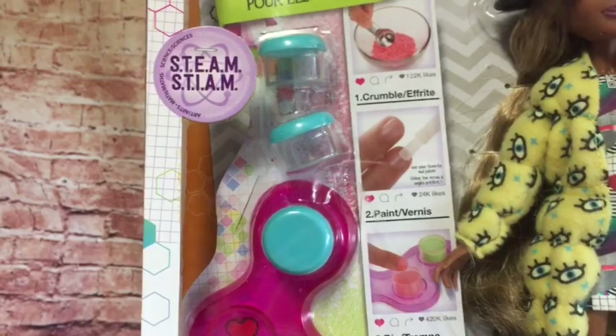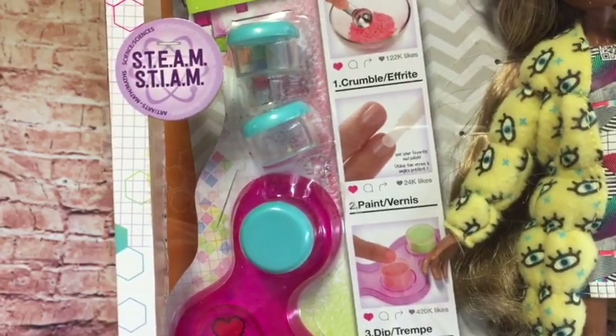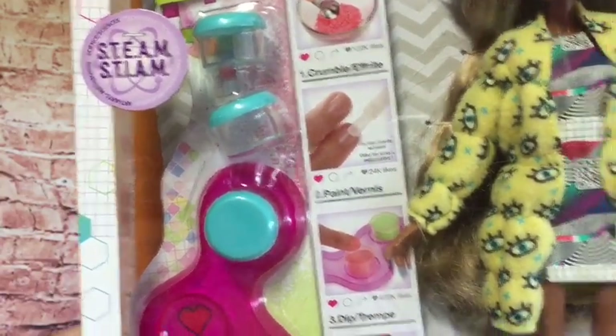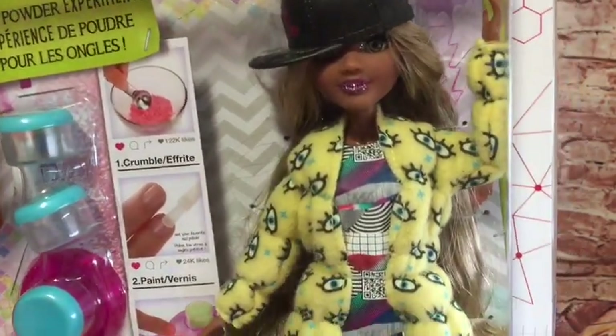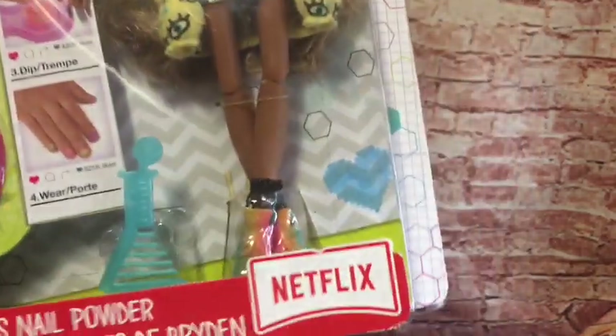Here we have the equipment for the experiment but they don't provide the ingredients, so we've got the little pots here and a little stand to stand the pots in. And then we have the lovely Bryden — she's gorgeous, look at her hair. I love the hair colour on her, I love that jacket she's got on. I love her shoes. I'm always a big fan of these dolls, I love their clothes so much.